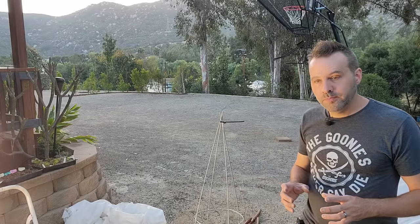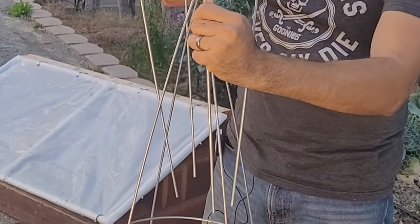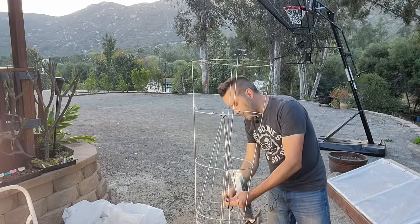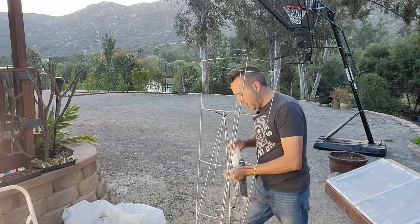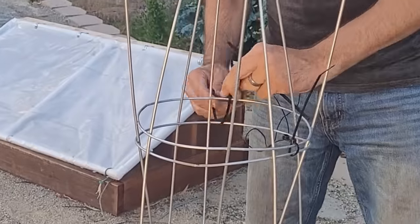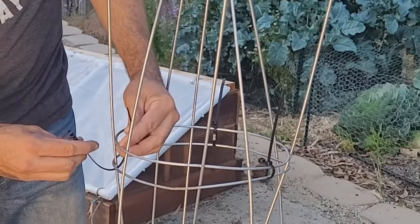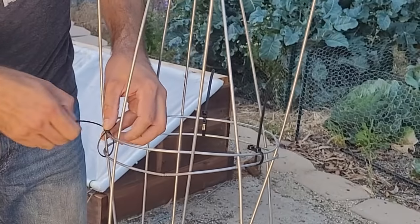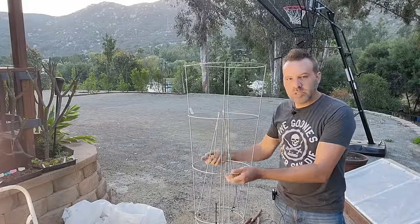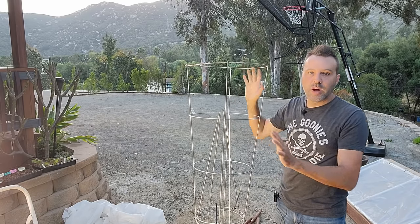For a cherry tomato, we start the same way with the first cage upside down, then stack a second cage right on top — the four ends go down through that ring — and use zip ties to lash them together, about three all the way around. Now you've got a strong support. If you get a lot of wind, you might put a stake down the middle and hook this to that, but otherwise it's going to be pretty stable.